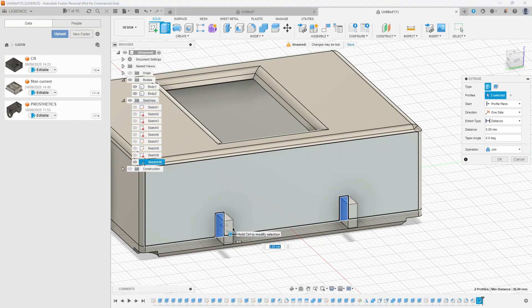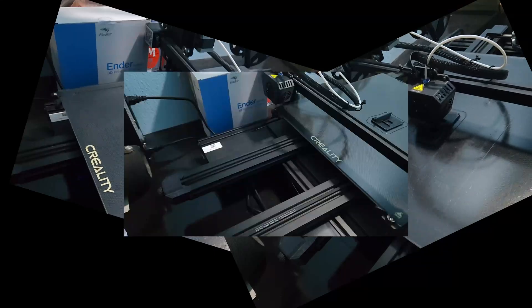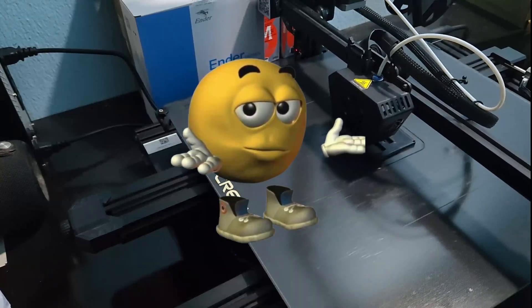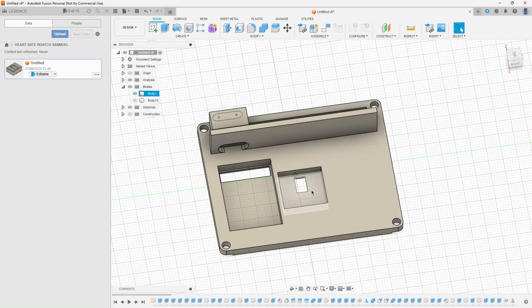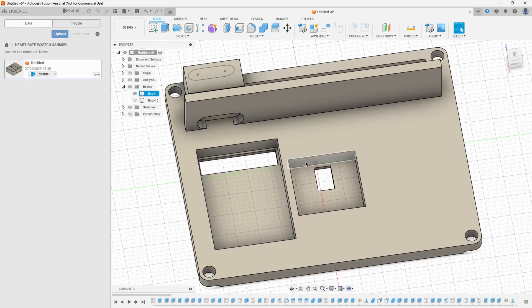Now, this was hellish. I made mistake after mistake, iteration after iteration, 3D print after 3D print after 3D print. A bunch of it was human error and bad estimation. But I finally arrived at a design where the heart rate sensor sat at a slot on the bottom of the watch so it could contact the skin, with an opening, and right beside it would lie the slot for the battery charge and discharge module.